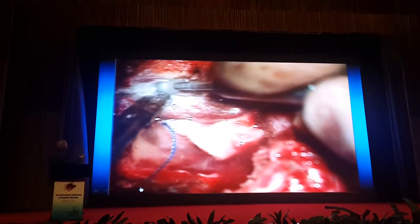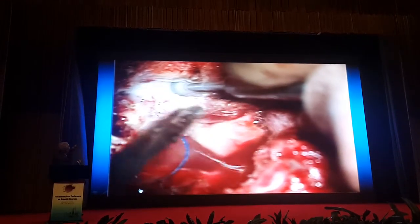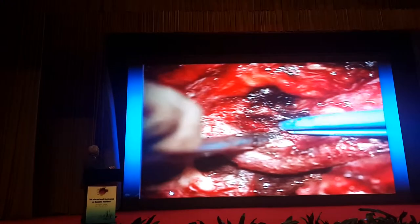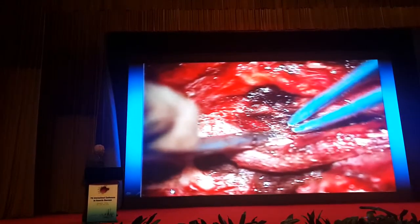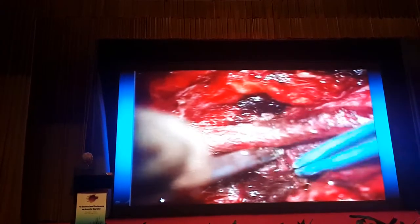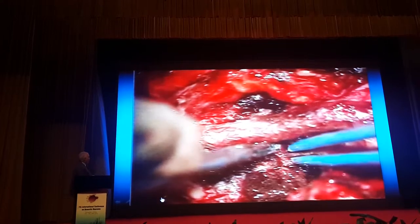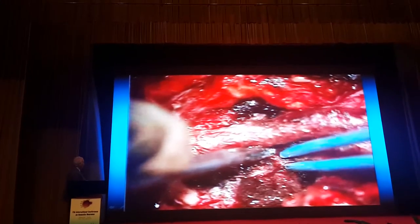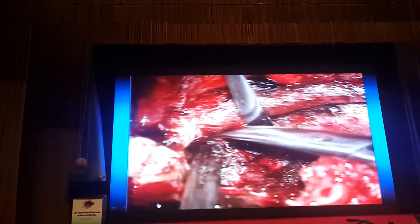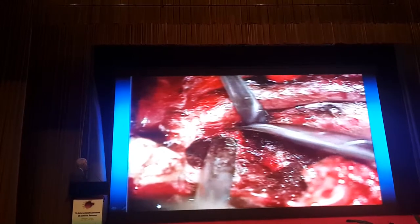We drill anteriorly in order to have a place to reroute and displace the carotid anteriorly. You can see the carotid is now displaced posteriorly, and you can see how much tumor there is. This is a young patient, 32 years old, with only one single carotid. You can see how much tumor remains behind the carotid.